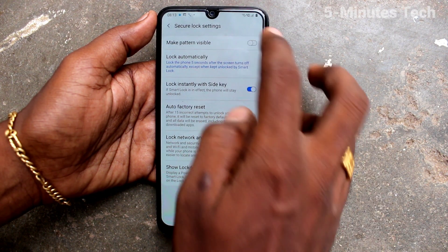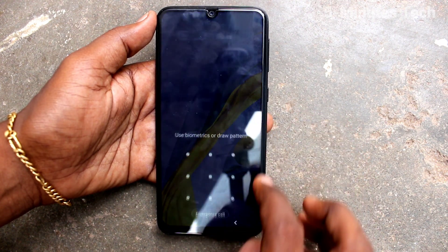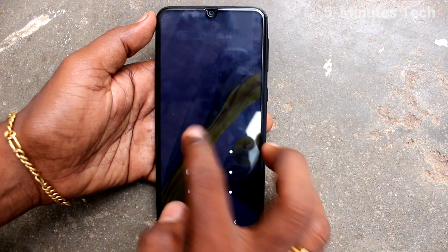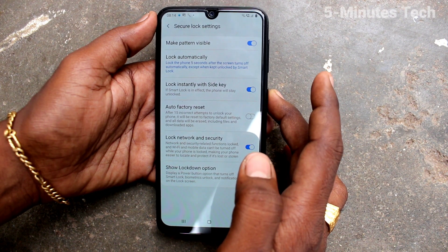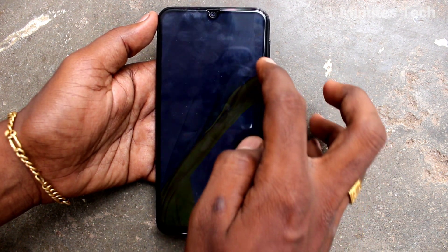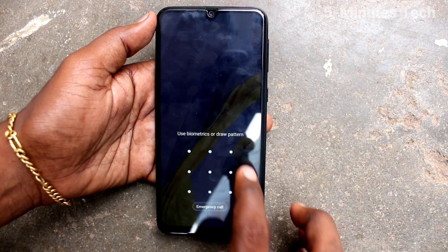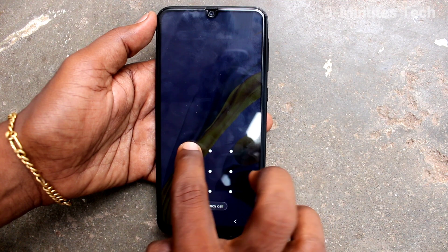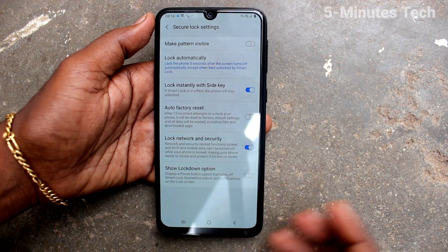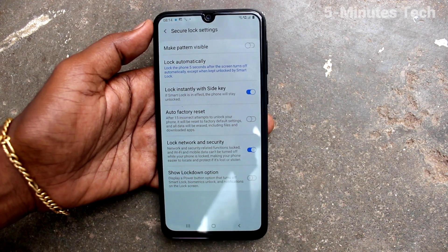The pattern line is not visible now. If you turn on this button, the pattern line will be visible — see, here it is visible. So in this way, you can easily make the pattern line invisible or visible on your phone. That's all friends, thanks for watching, bye!